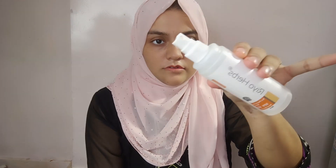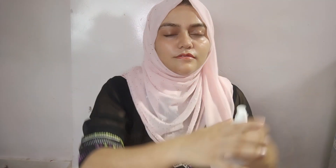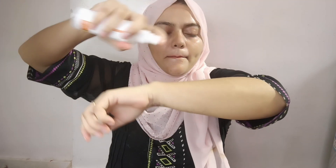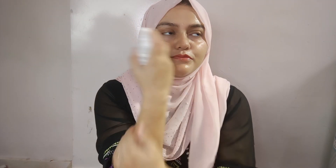I just shake it and spray it on my hands, and then rub it onto my face. I apply it to my hands because I have short sleeves. So if you need any of these products, all the links will be in the description box.